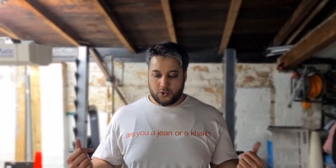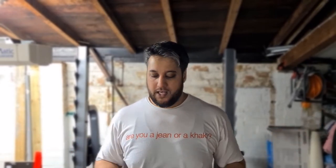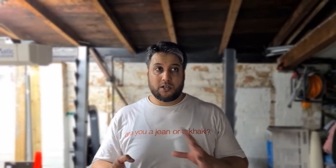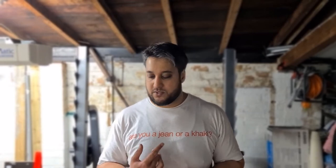From there I went on to straight bar bicep curls. I moved the weight up on this — the goal was four sets of eight with 45 kg. I was doing 42.5 kg last week, and I moved up to 45 kg just because I thought, may as well do it. Four sets of eight was the goal; I managed two sets of eight, a set of seven, and a set of six, which was cool.